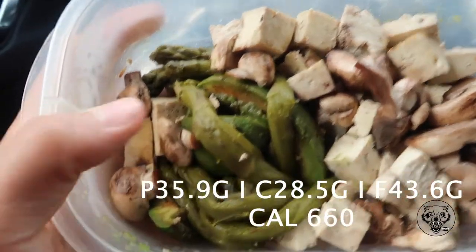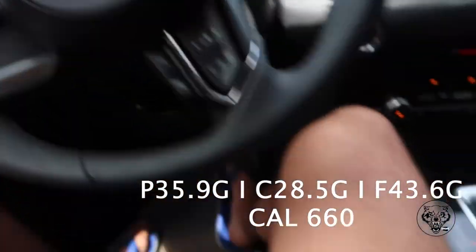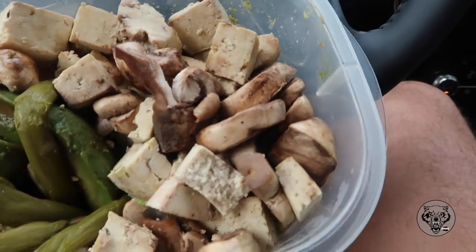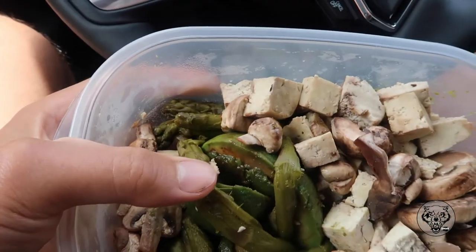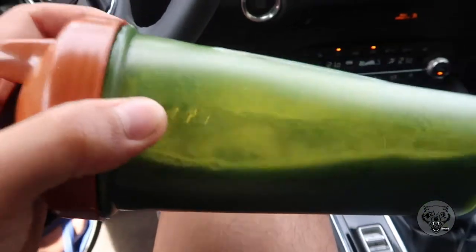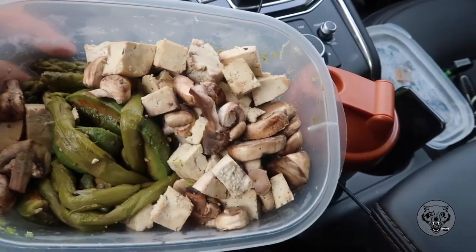So meal number one to start off the day before we go and hit a leg workout: we've got about 120 grams of asparagus, 150 grams of tofu, 150 grams of white mushroom, and about 200 grams of avocado. This is going to be meal number one, along with some veggie greens from Progressive, because today I won't be able to eat that much food. That's meal number one pre-workout before leg day.